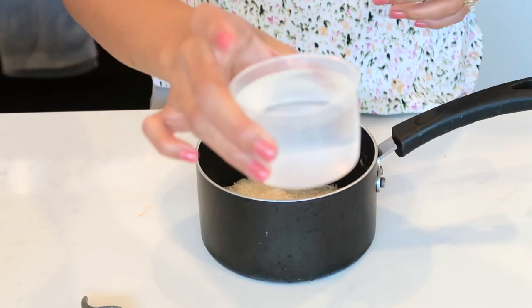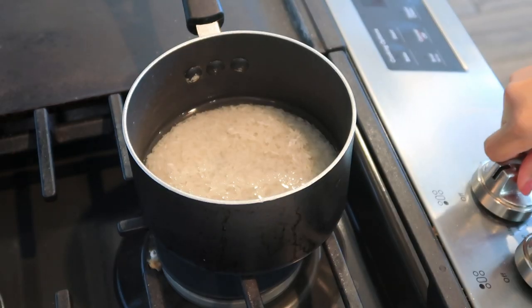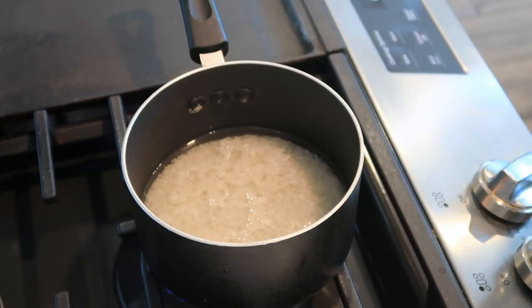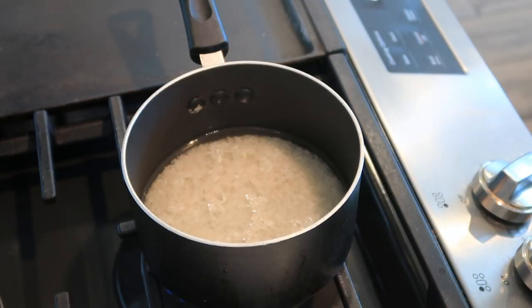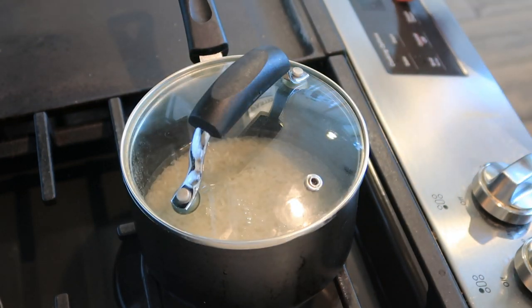Here's the jasmine rice. Add 3/4 cups of water, turn it on, then add a pinch of salt. That's going to be about 15 minutes. While waiting, we need to move on to step four.